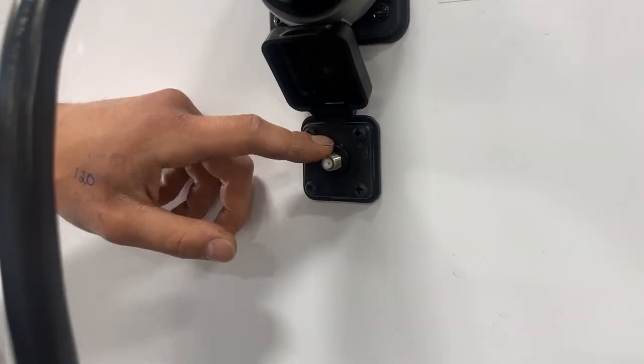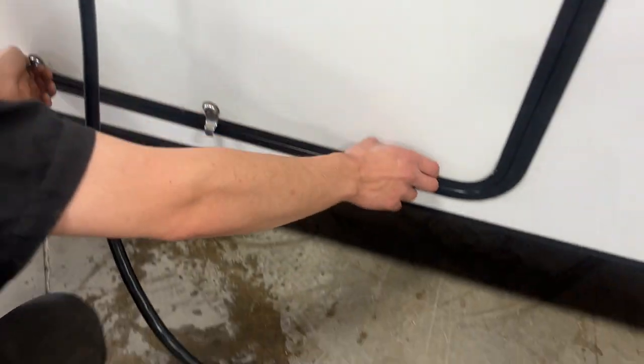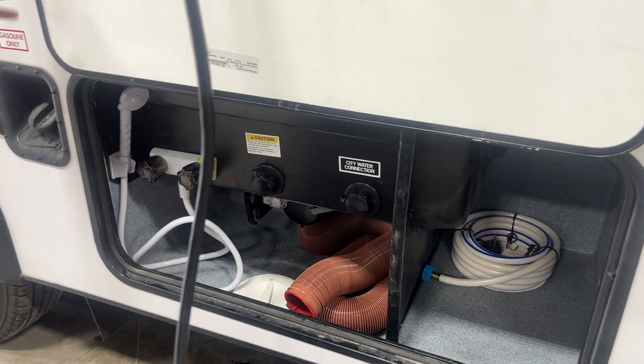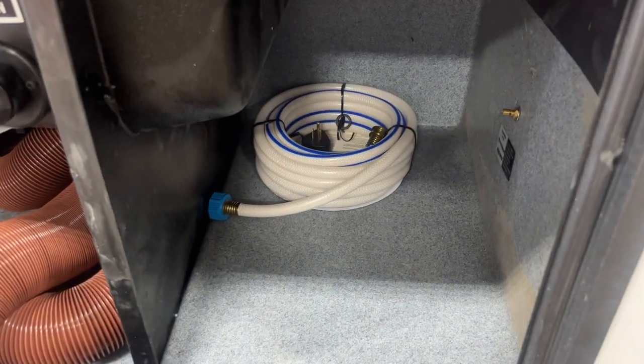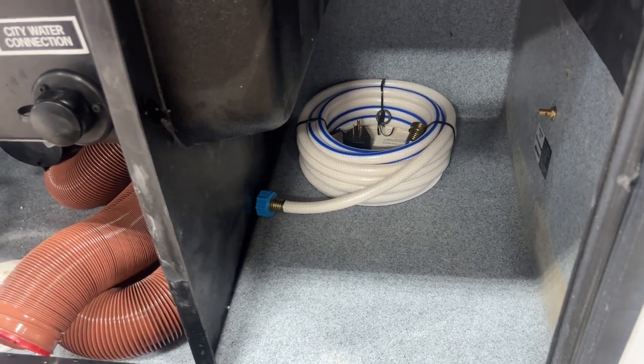Down underneath is a cable and satellite inlet; a coax cable plugs into there and fires up your TV location. Storage compartment under it — as you open that up, you get a little magnetic latch there that holds it open for you. On the back side, you're going to find the water hoses stored inside. Your 30-amp into one end, 15-amp to a standard outlet.